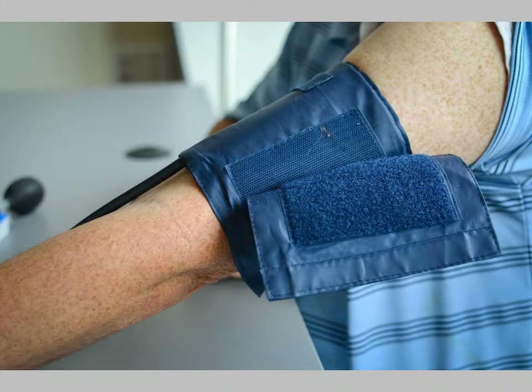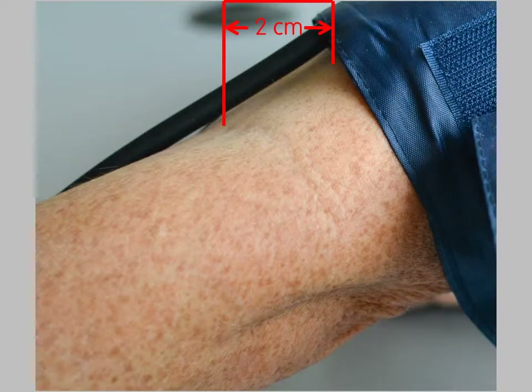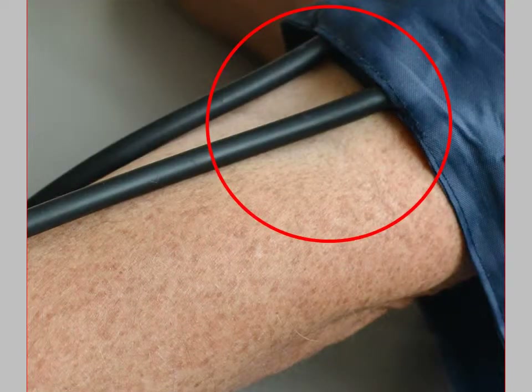Then wrap the cuff around the subject's arm. Make sure the cuff is 2 centimeters above the inside crook of the elbow, and make sure the tubing runs over the inside crook of the elbow.